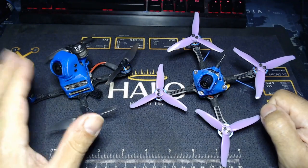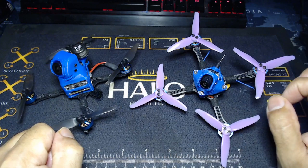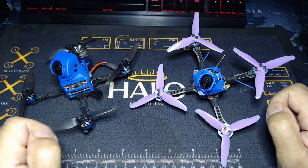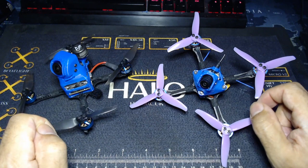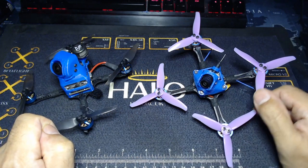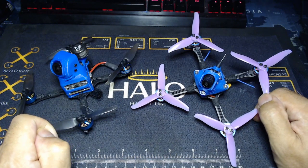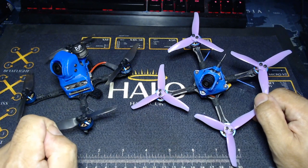Hey everyone, so the guitar pick. It's been a little while since I've spoken about this, there's been a few little updates. First and foremost, I should say a massive thank you to everyone that bought a Halo RC Stroke NJ Tech guitar pick. We were absolutely stunned that we managed to sell out the first batch within pretty much 24 hours of this collaboration between myself and Halo.